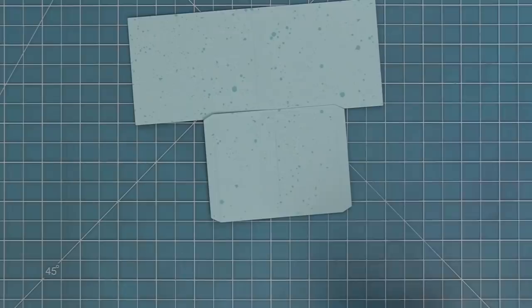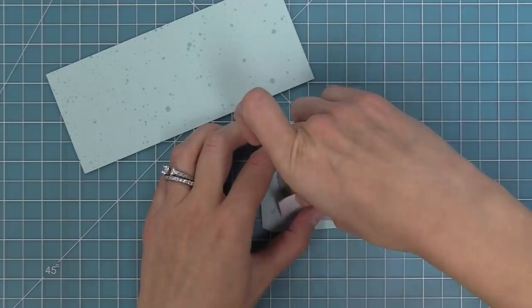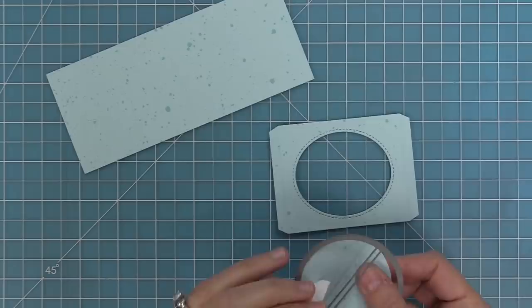Next, we'll use the card base die to die cut some of the Spiffy Speckles paper, and also die cut the picture window from that same paper. We'll take the oval window opening, line up the score line in the center right between those two little metal pieces in the center of the oval window, hold in place with some low-tack tape, run it through the die cut machine, and now we have that awesome stitched window opening.